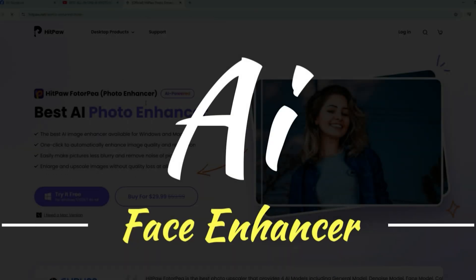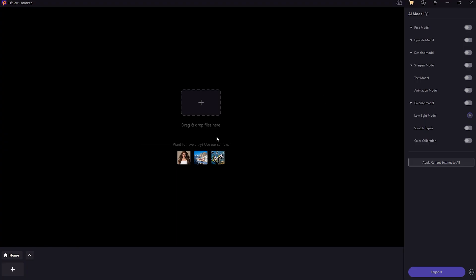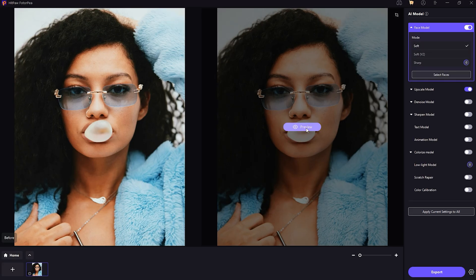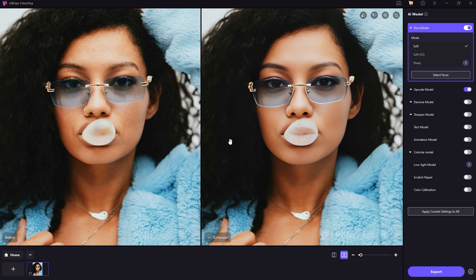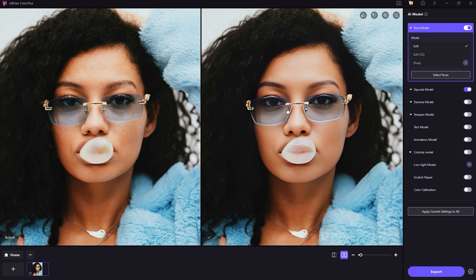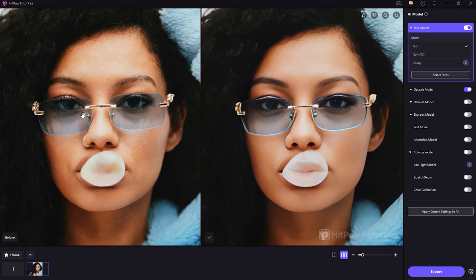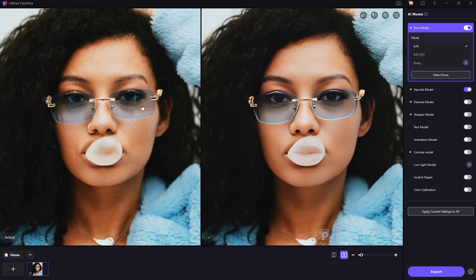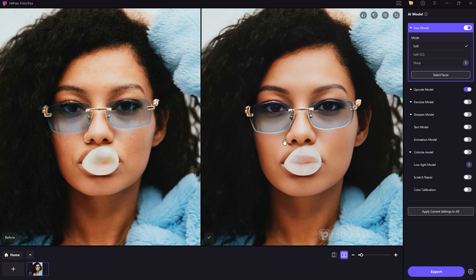The first feature is the AI Enhancer with Face model. This tool is designed to sharpen and clean up portrait images. I tested it using the soft mode in batch processing, and it did a great job smoothing skin, enhancing eyes and facial details, and giving the photo a polished look without making it seem artificial. For more detail, the sharp mode is ideal, especially for blurry or low-resolution photos. I even upscaled a tiny 0.3 megapixel image into a full 12 megapixel photo, and the results were seriously impressive — it went from pixelated to professional in seconds.